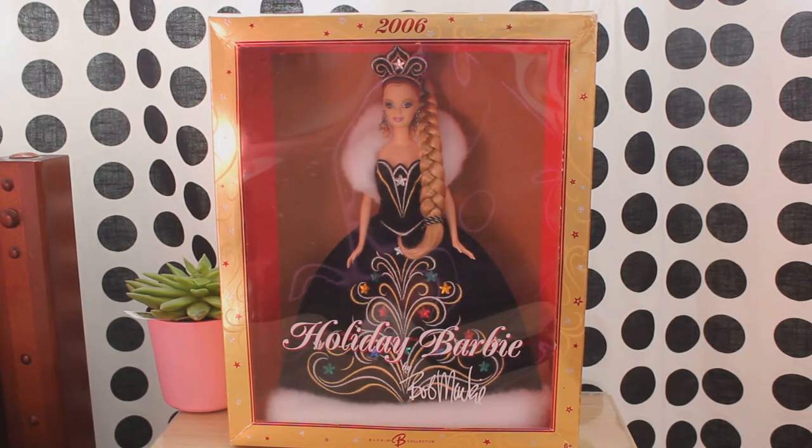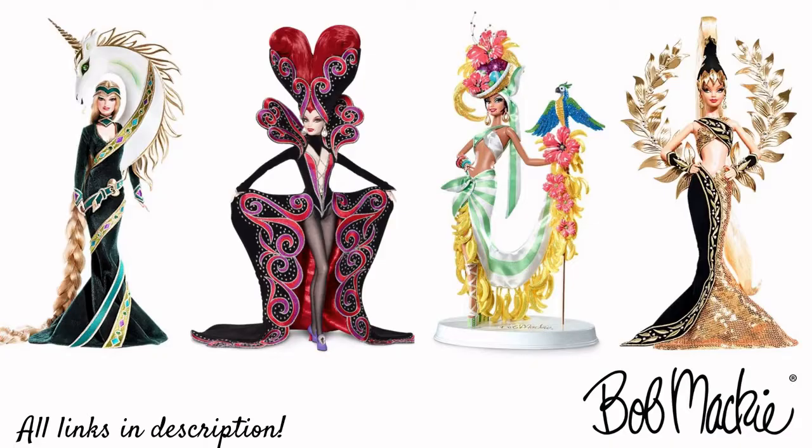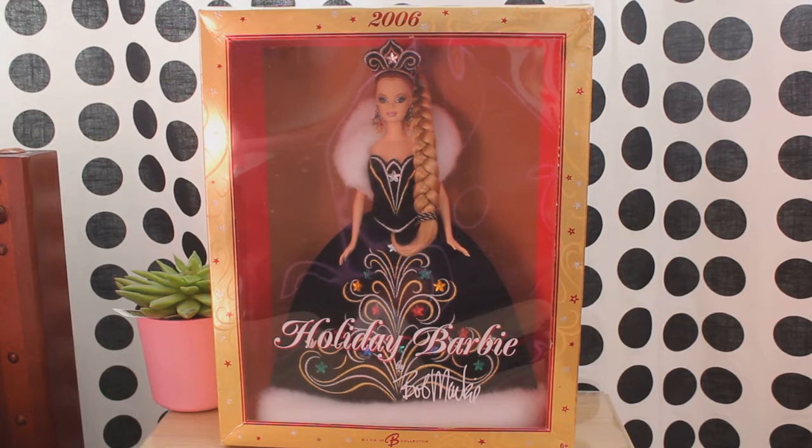This doll was released on June 1, 2006 under a black label. The doll's designer is Bob Mackie, an American fashion designer. His amazing taste in fashion allowed the production of some of the most glamorous and unbelievably stunning Barbie dolls ever made. Bob Mackie is by far my most favorite designer out there. This was his second Holiday Barbie, the first one being produced in 2005. Although this doll is no longer available for purchase on the official Barbie website, it is easy to find her on retail websites including eBay for a reasonable price.